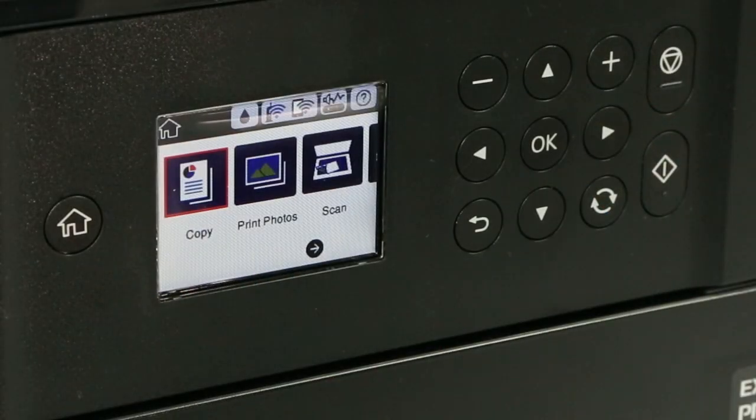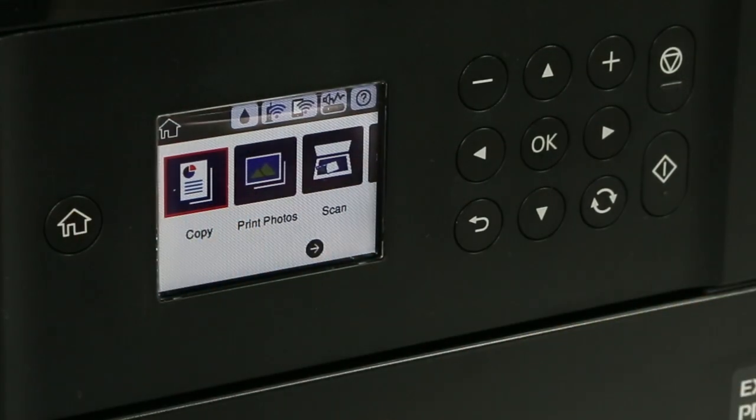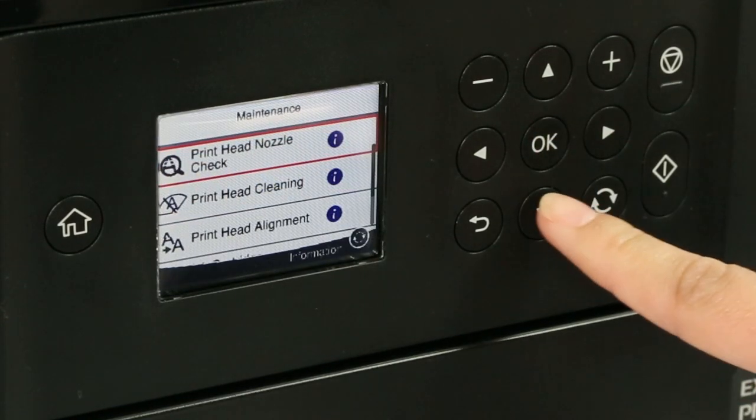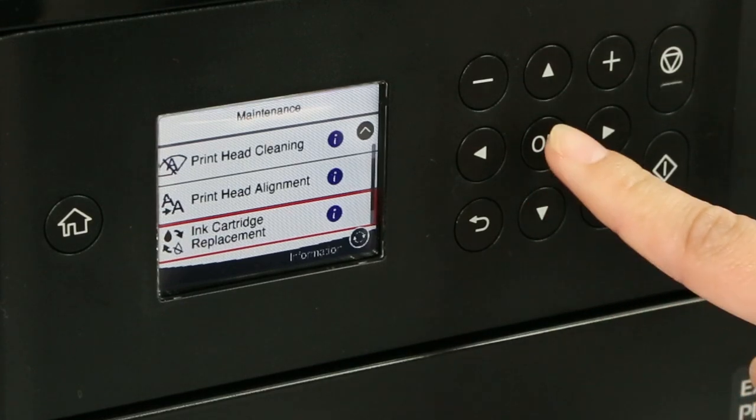If you need to replace ink before the message appears, use the printer's menu to start the process. To begin manual ink replacement, press the Home button. Select Maintenance, then select Ink cartridge replacement.